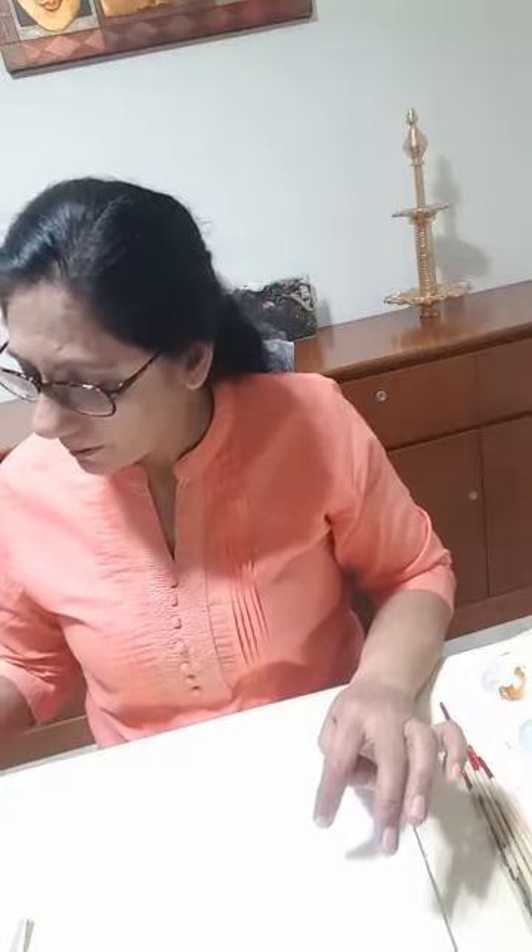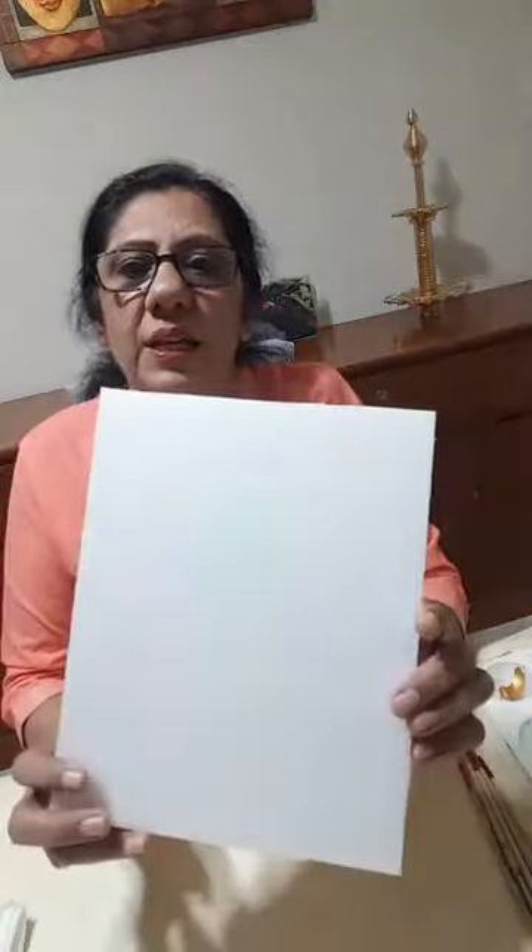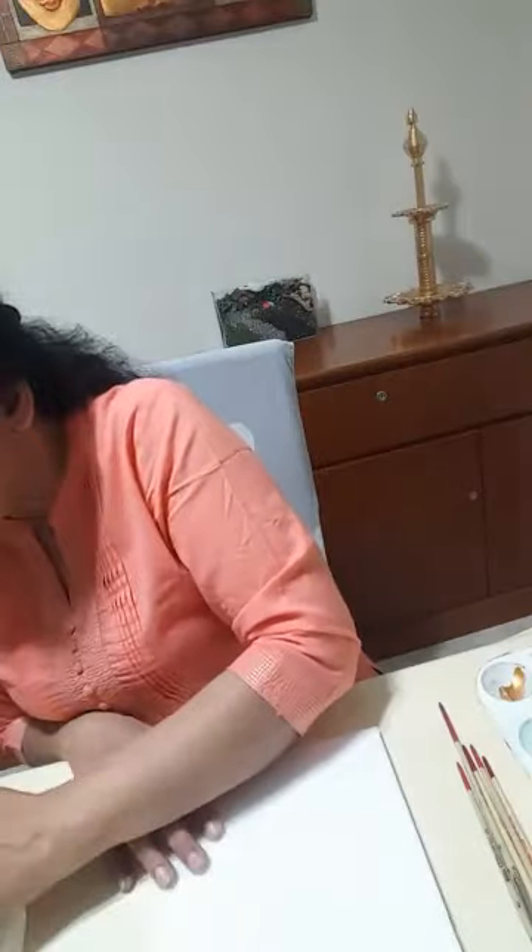I've done a very light drawing with a watercolor pencil — just for the inner portion; we don't need it for the feather area. When we use the colors, it will just mix with that. All the colors I'm using are metallic acrylic colors. I'm going to start now.